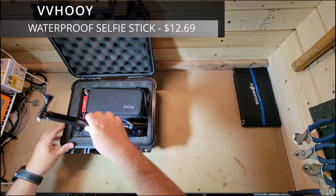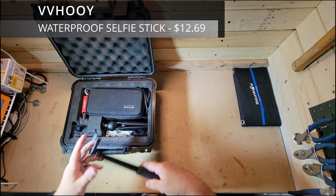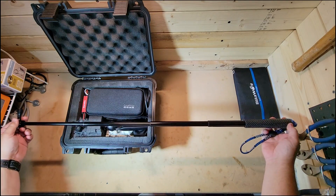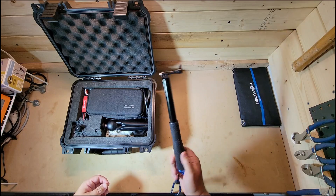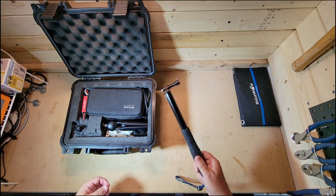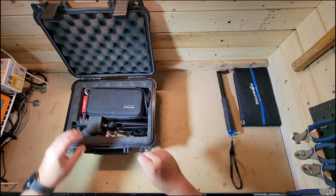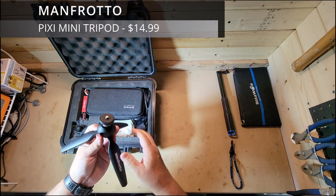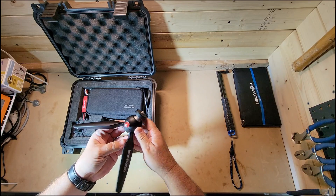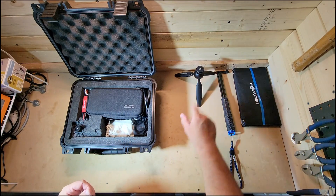I have this guy right here that I just recently purchased from Amazon. It's just a quick little GoPro selfie stick, trying to get some altitude out of it if you want to get something far away or whatever. I also got the smaller tripod version — I just did a review on this, I'll have it up in the corner as a card. It's the Manfrotto tripod, works wonderfully.